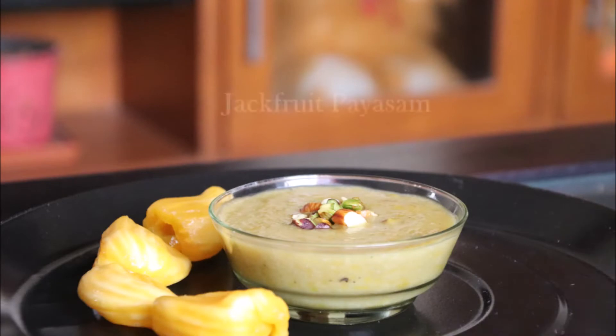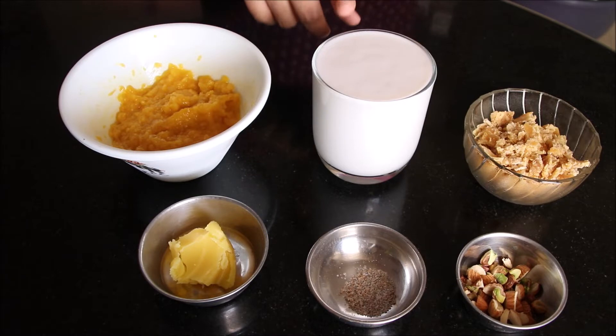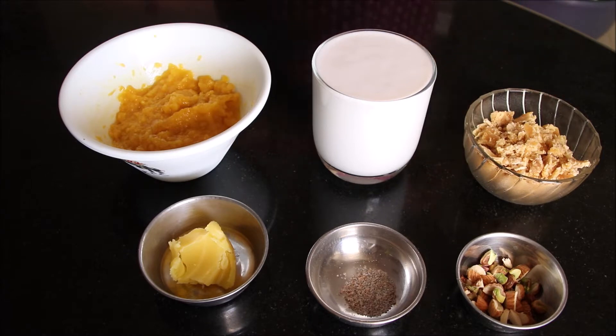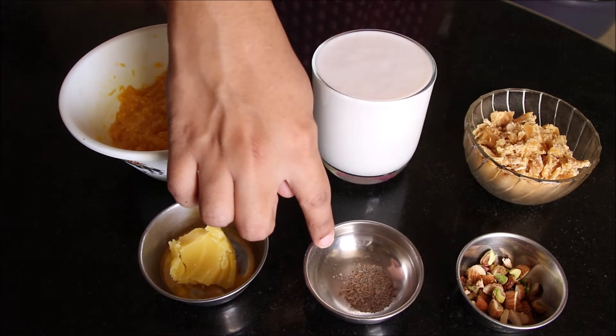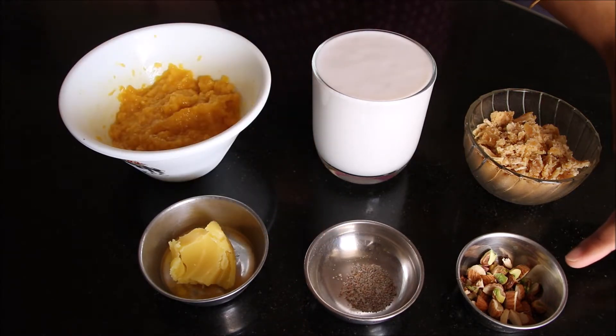The second recipe is jackfruit payasam. Ingredients needed: eight pods of jackfruit blended into a coarse paste, one glass of thick coconut milk, three tablespoons of jaggery, two tablespoons of ghee, half a tablespoon of cardamom powder, and dry fruits of your choice roughly chopped.